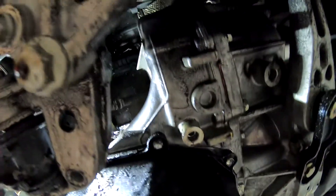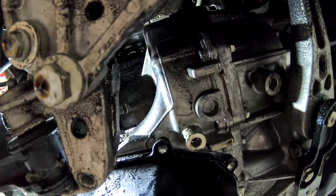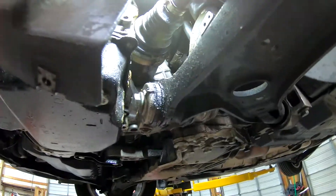This is a 2.5 liter Volkswagen left axle. These things are notoriously difficult to get out. I got one out that the other shop could not.